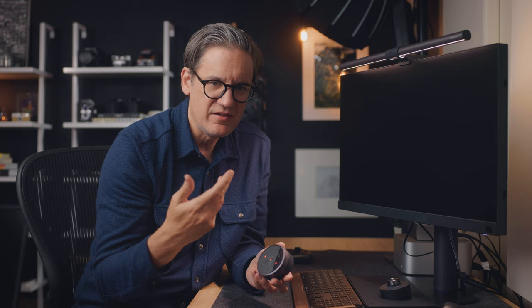The ScreenBar Halo also has an auto lighting mode, which is the option at the lower left of the puck. When you tap on that, the light senses the ambient light in the room using a sensor at the front of the light, and then sets an appropriate brightness level to complement the lighting you already have. I think it's a nice feature to have, though I never use it because I always prefer to set my own.